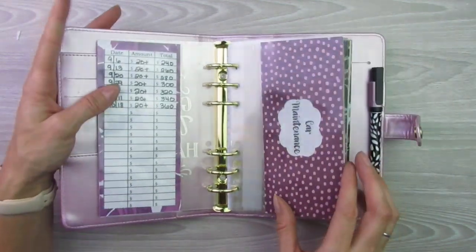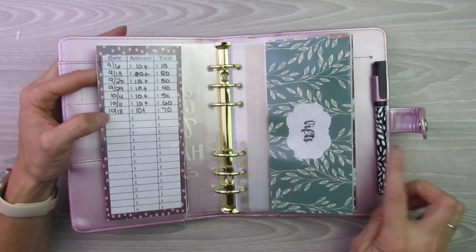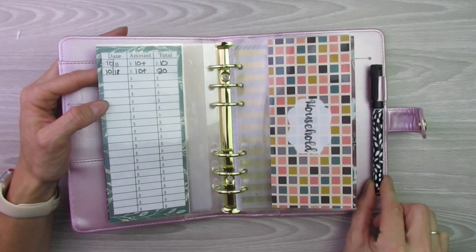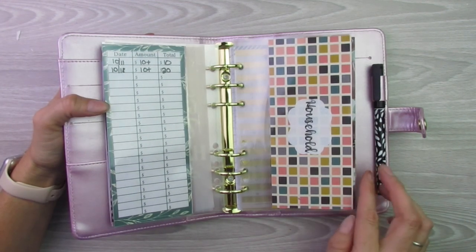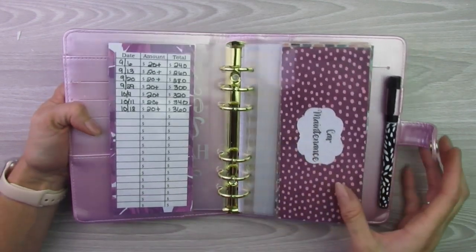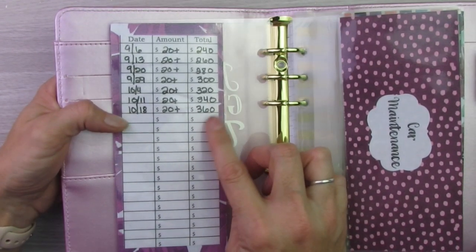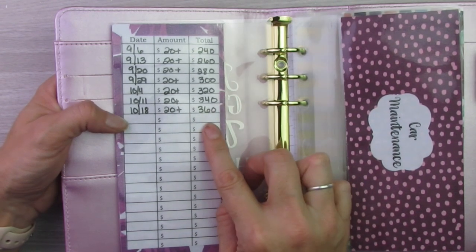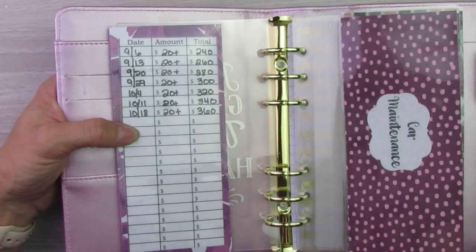Every single time I make any sort of transaction from my sinking funds — whether putting money in or taking money out — I use the wet erase marker. You can purchase the wet erase marker on Erin Condren's website. I have a referral link in the description below — if you want to save $10, you can use that. While we're at it, if you're curious about the totals in my sinking funds right now: Christmas has $360 in it. I am going to up the amount to $100 per week just so that I make sure I'm where I want to be when Christmas time comes around — mainly Black Friday.